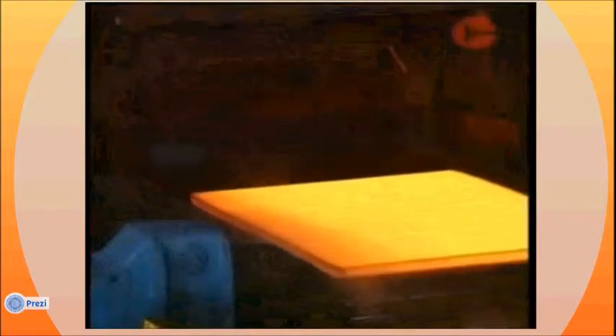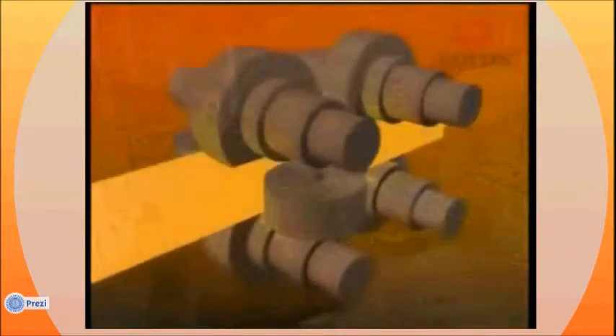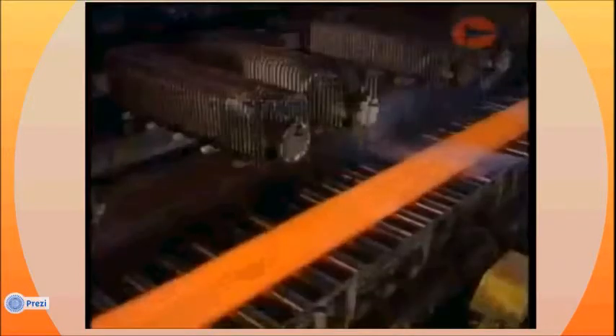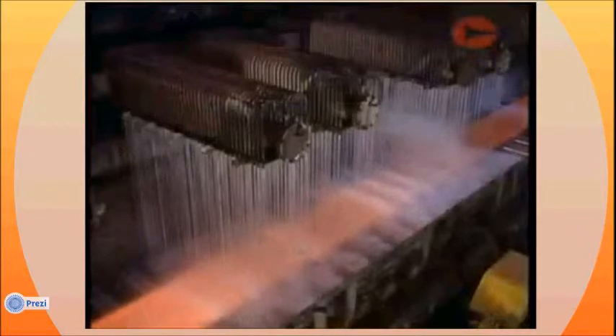Four high stands give greater accuracy for rolling flat products such as plate. Universal beam mills include stands with both horizontal and vertical rolls bearing on the steel simultaneously. The rolled steel is then cooled in a way appropriate to its end use and prepared for further processing or dispatch.